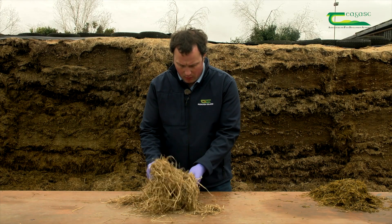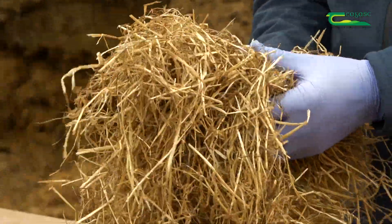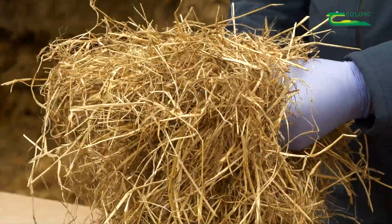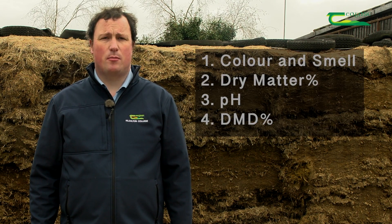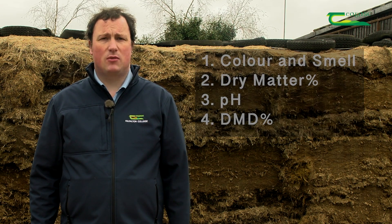This sample here is from a bale of haylage, and it has a very prickly feel, with about 60% stem and 40% leaf, indicating a DMD of 62%. To summarise, you can do four simple tests at the pit face: colour and smell, dry matter percentage, pH, and DMD percentage. By looking at the proportion of leaf and stem, you can analyse your silage quality and decide on a suitable feeding regime for your livestock.